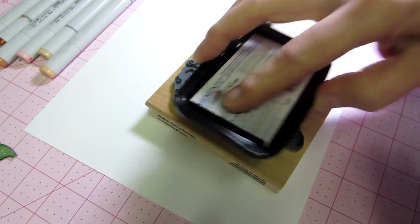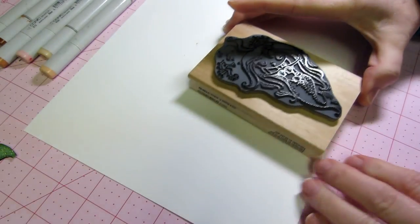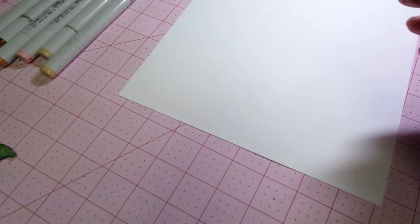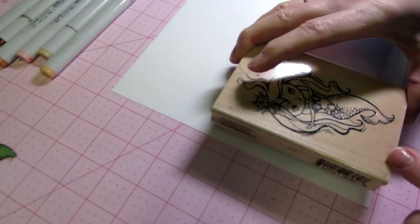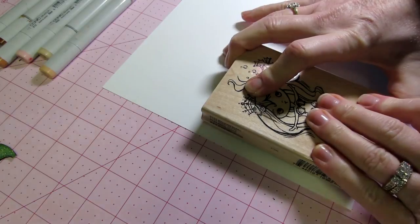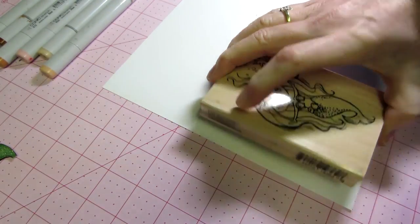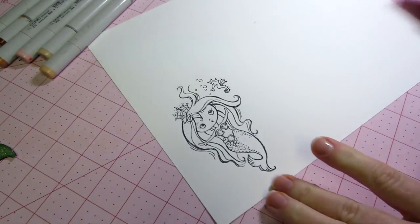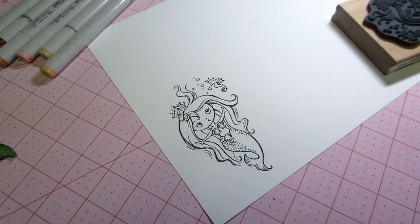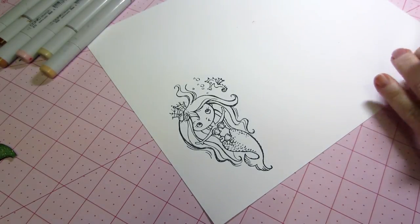I'm just getting the stamp all inked up and hopefully I'll get a good image. I already got ink all over my paper — I hate when that happens. I'll move into the shot once I get this stamped. Just put some good pressure and there she is.